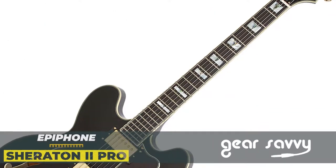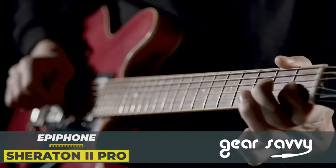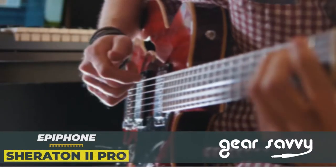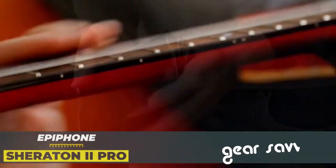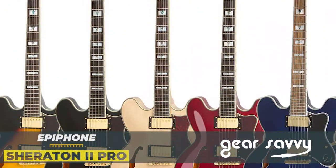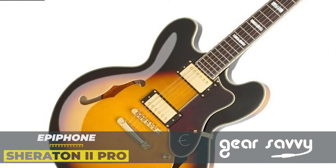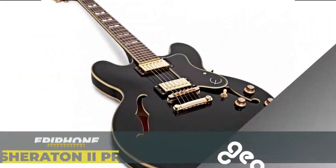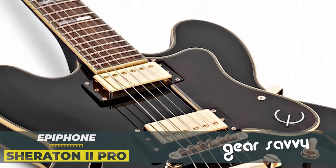It comes with the D'Addario 0.010 to 0.046 string gauge set. It is an ideal choice for semi-pro players who are seriously considering becoming professional at some point. Most buyers were semi-pro players who knew exactly what they wanted but didn't have enough money to buy a real Gibson model. They weren't disappointed with the build quality, and are especially satisfied with the finish and setup quality. It's a true showcase that being made in China doesn't have to mean low-quality products.